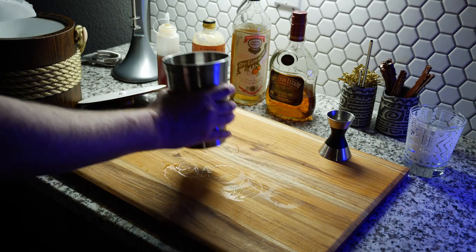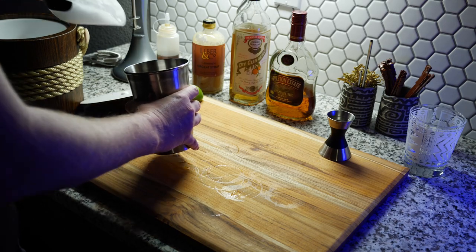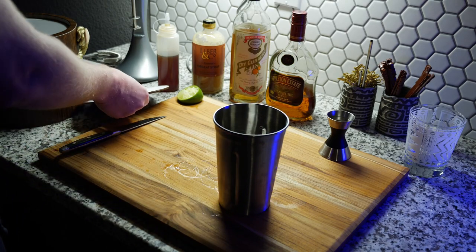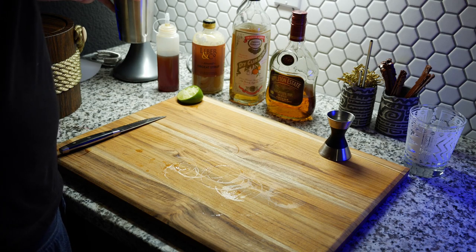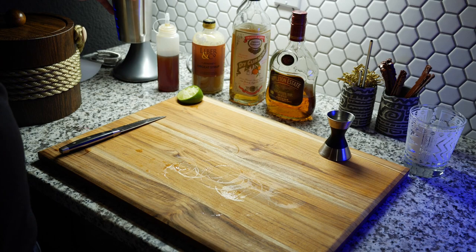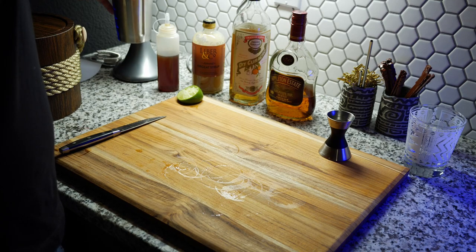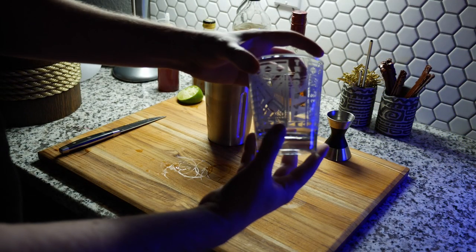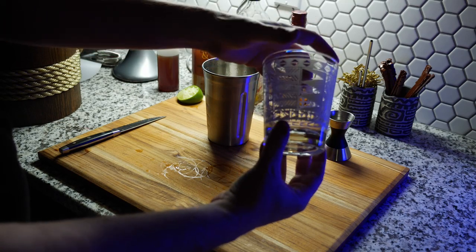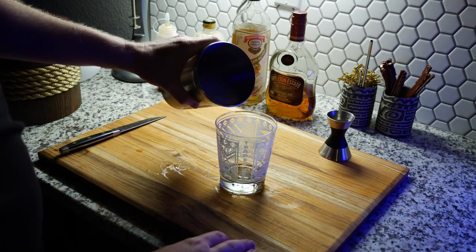Next we add our crushed ice. Normally I would shake a Mai Tai, but I blended it this time. When I say blended, it doesn't really blend it like a blender would — it doesn't break anything down, so it's not like a slushy. But after blending it, this was one of the best Mai Tais I've ever made, so I think the blending is what did it. The glass we're putting it in is a Mai Tai glass from Trader Vic's, which is who created the Mai Tai and is a very famous tiki bar.